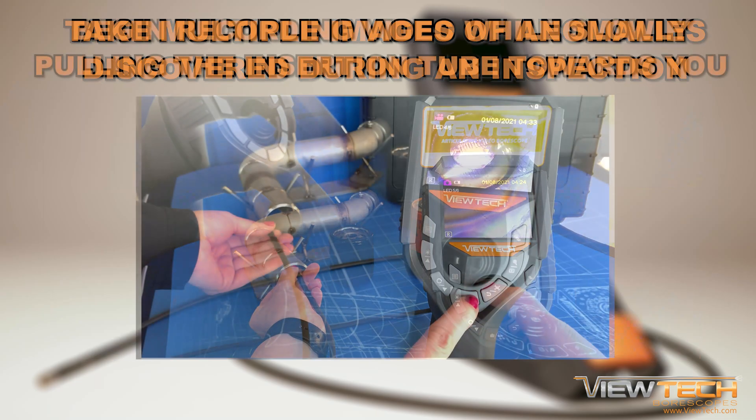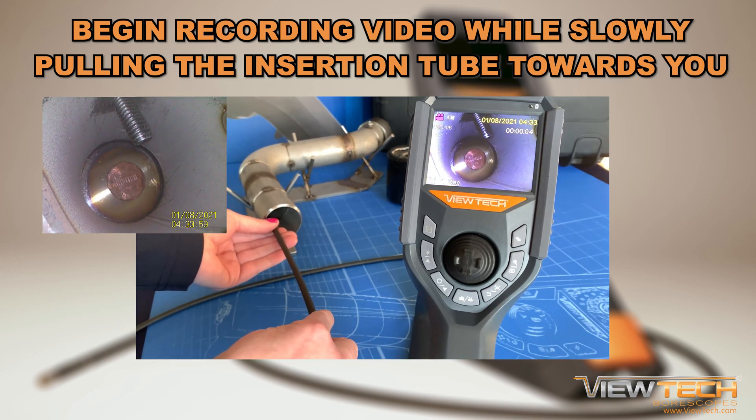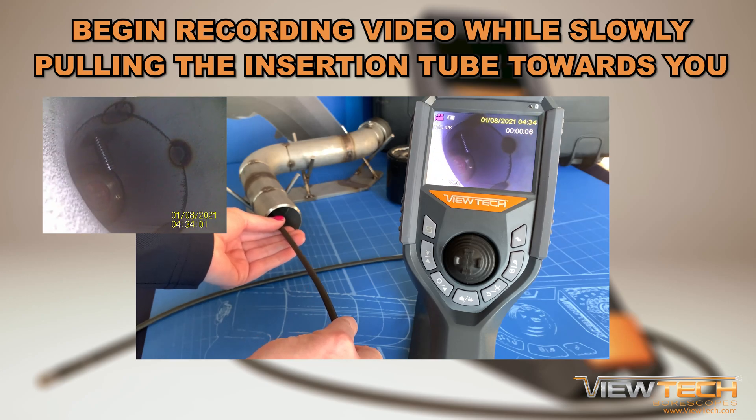While recording a video, generally it is best to start recording after the insertion tube is at the end of the inspection site and record footage while slowly pulling the insertion tube towards you.